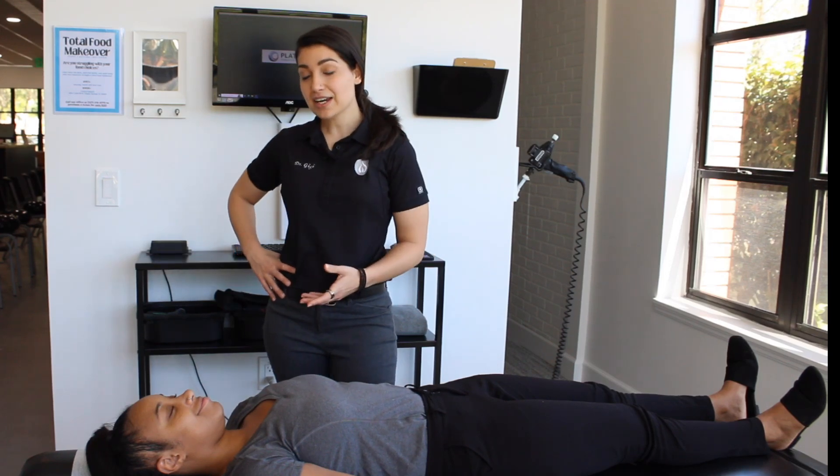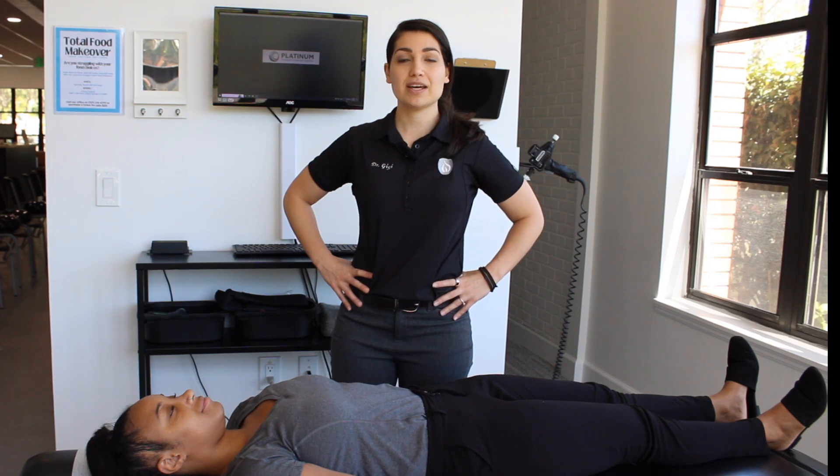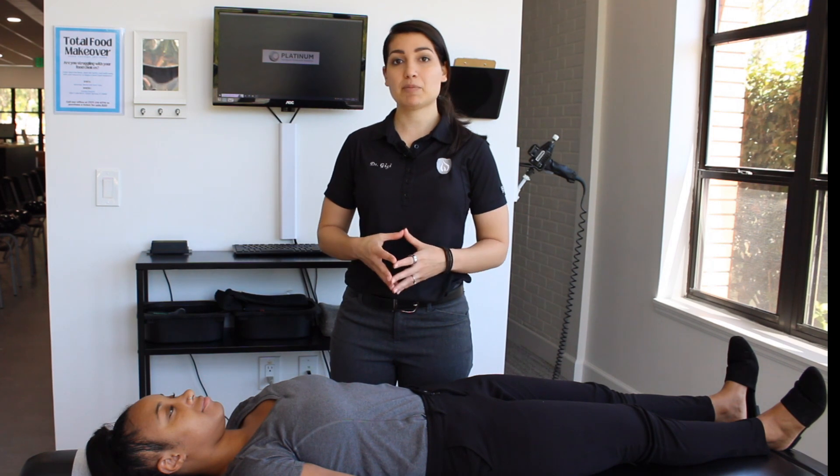Dr. Gigi here with Deandra, and on this video we're going to show you how to do the L5 spondylo exercise. If you have this exercise as one of your recommendations, then there's one of two things that is happening.